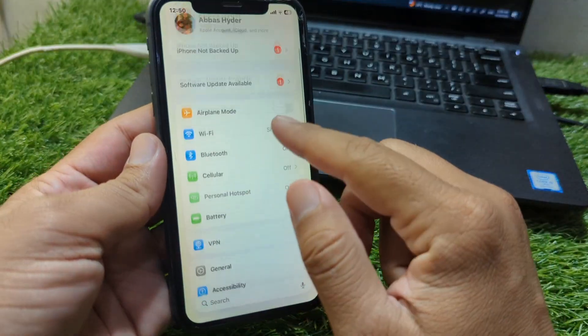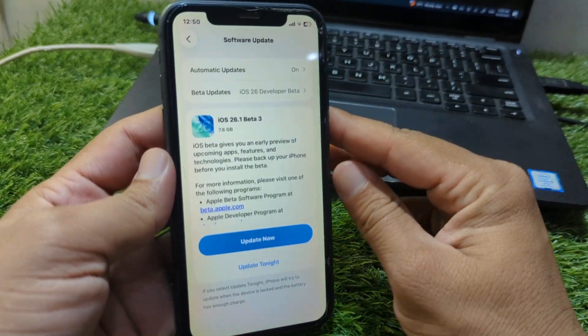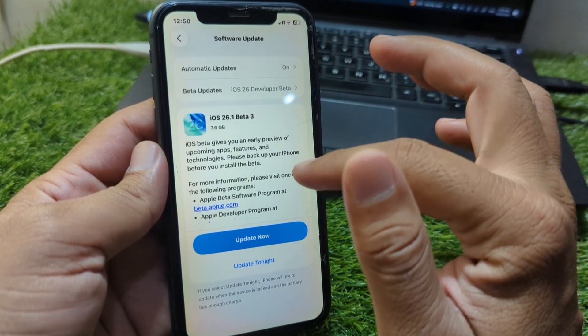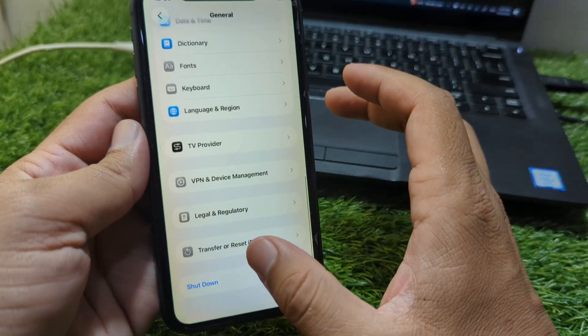If the problem is still there, open Settings on your device, scroll down and go to General, then go to Software Update and update your software to the latest version. If there is any update available, simply update it and check if the problem is fixed.